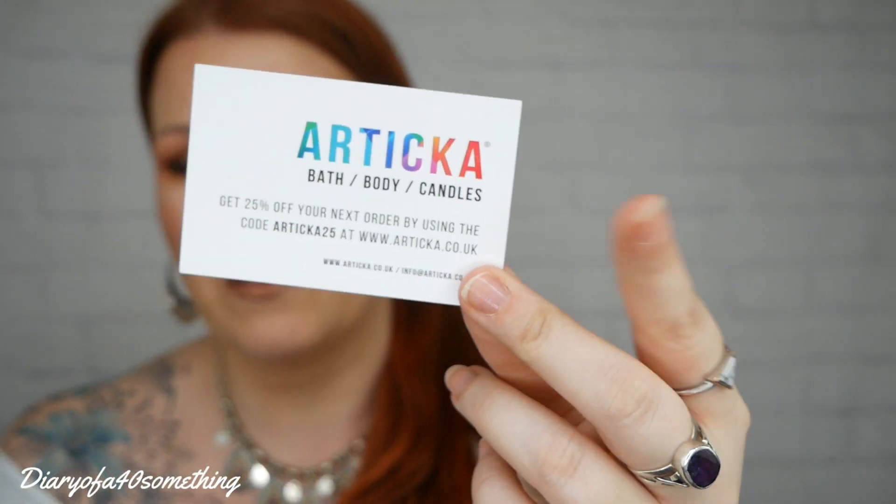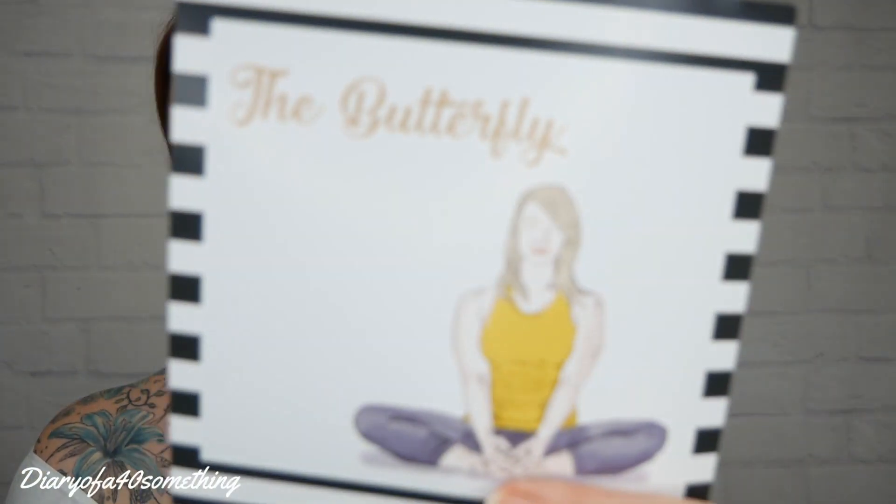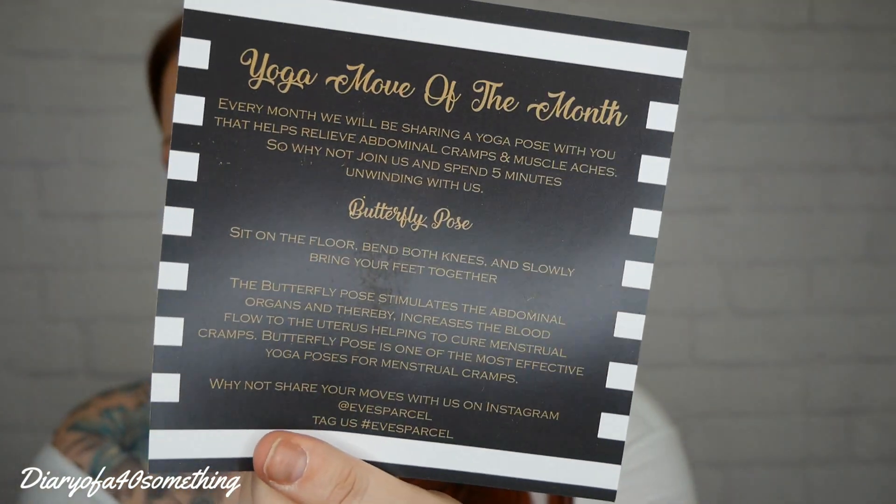So we've got some leaflets in here as well. We've got a little card that says Arctica — it's bath, body and candles, and that relates to something inside this box. Then we've got a little affirmation card, which you get every month. This one says: what others think of me is their choice, what I think of myself is my choice — absolutely agree. And we've got a yoga pose card, which we also get every month. This is the butterfly, and it tells you how to do it on the back.